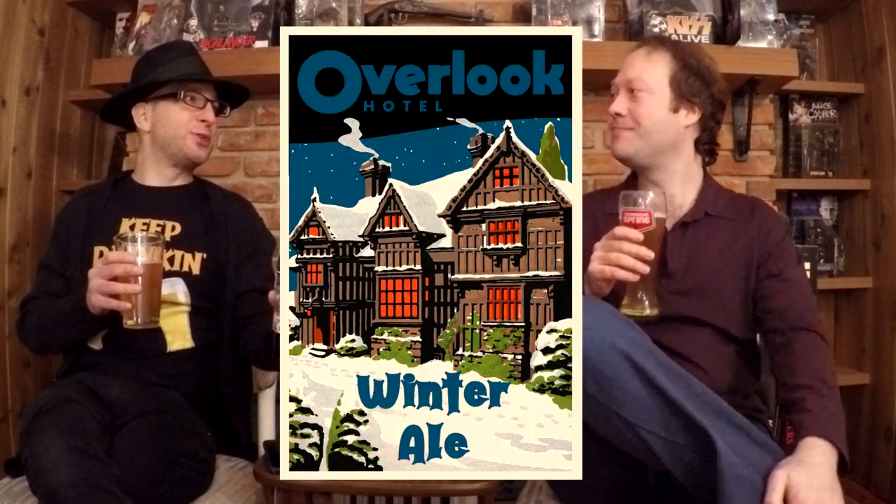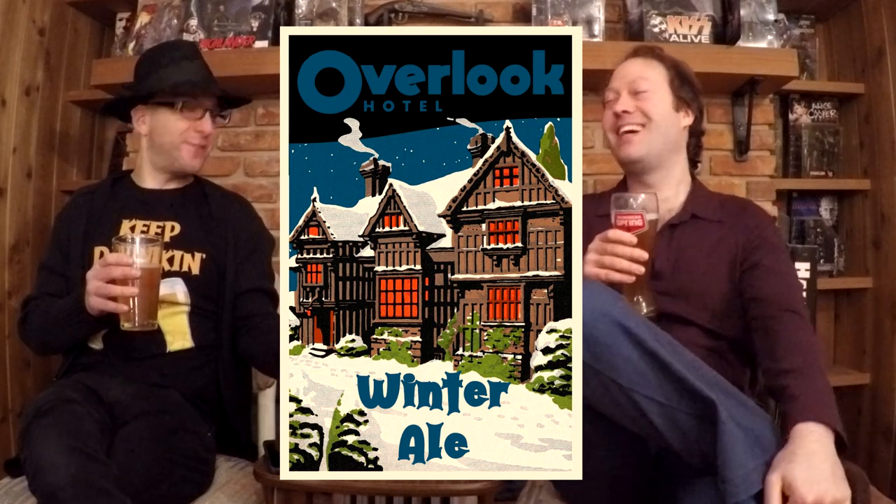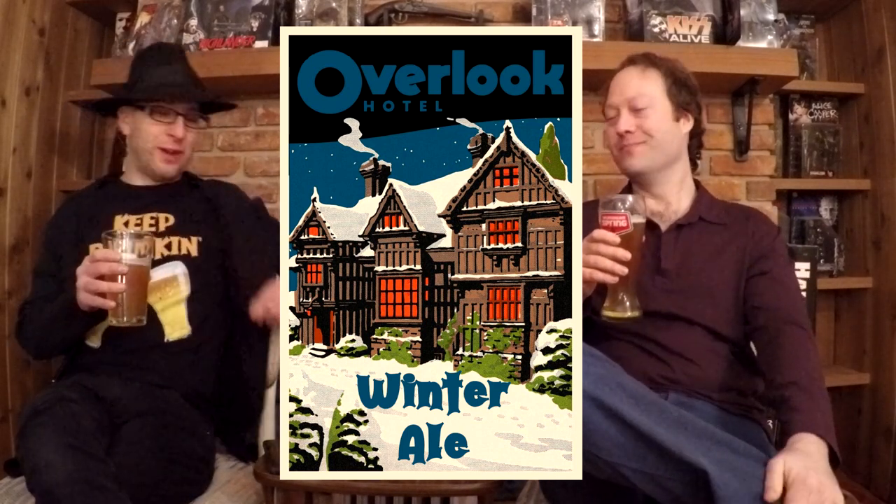Hello and welcome to Frightfully Forgotten Brews. Today we are featuring Overlook Hotel's Winter Ale. Imagine this being on draft — a house tap draft at the Overlook Hotel. It's inspired, of course, by The Shining.